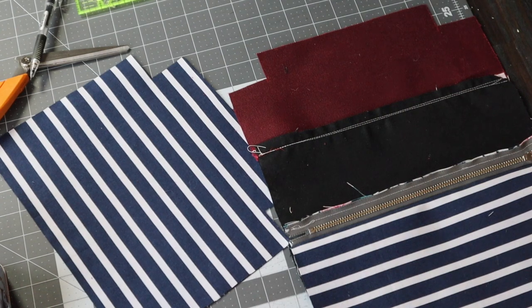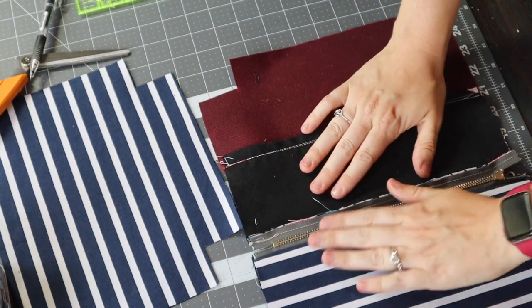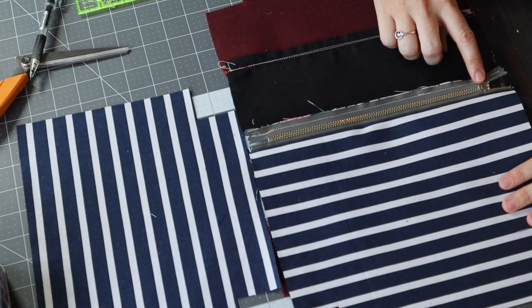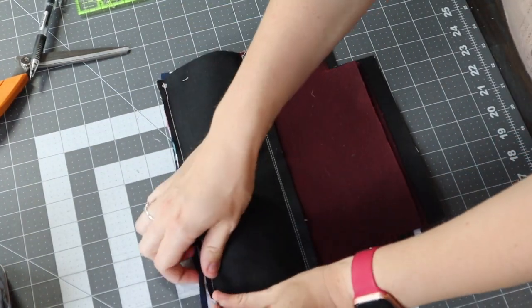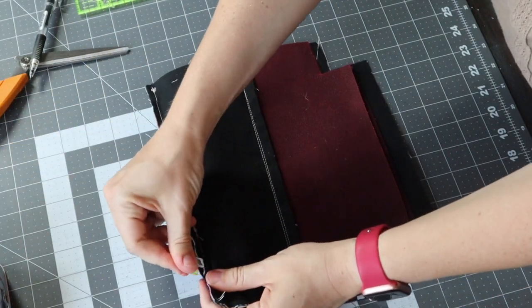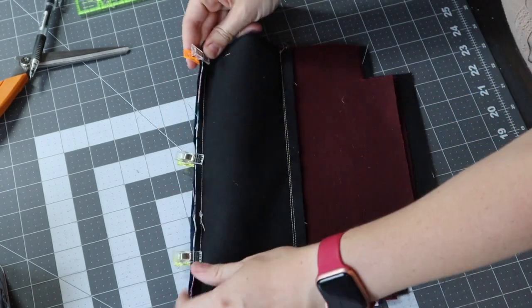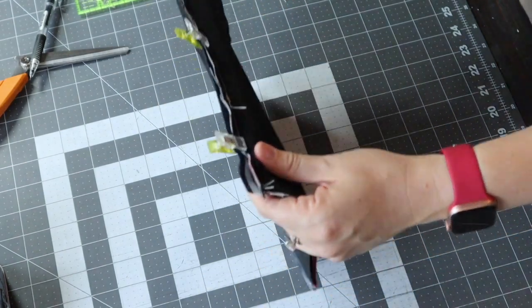Now that the first lining piece is attached, you should have your two outside panels, zipper, and one lining piece. We're going to attach the other lining piece. Take the side of the zipper that has not been attached to any lining yet and put it right to the top of the remaining lining piece, go ahead and pin. Make sure all the sides are nice and lined up, then repeat the step we just did — a quarter-inch seam allowance all the way across — and we're done attaching our lining.